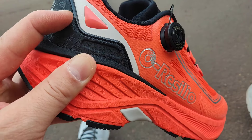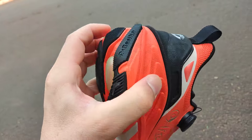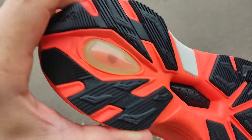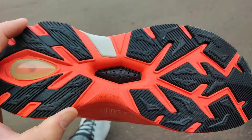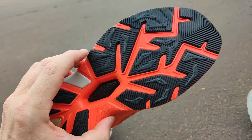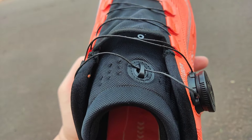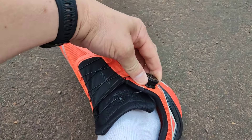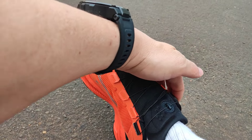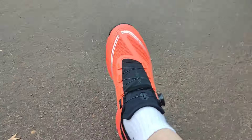Essas partes aqui onde ele é colado, ele também é costurado. Essa parte do solado é um material bem macio — dá para ver que ele é robusto mas bem macio nessa parte laranja. E essa parte preta aqui é muito mais rígida, vai trazer uma resistência maior, é o que vai durar muito mais. A qualidade me impressionou. Você puxa essa bolinha, ele solta o cadarço; depois que colocou, aperta essa bolinha novamente, gira aqui a catraca até o limite que você achar bom — muito prático.